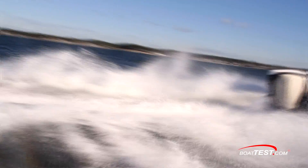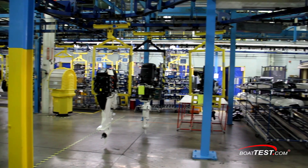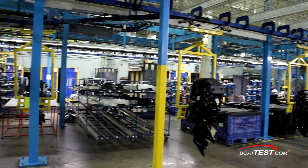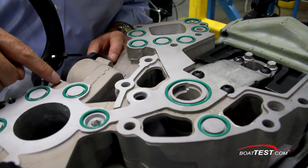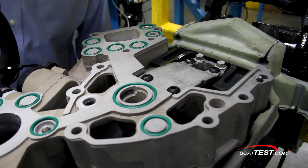Even for novice drivers. Because the Evinrude E-TEC G2 engines were designed with saltwater in mind, increased use of stainless steel and advanced metal treatments were used to reduce corrosion potential. Throughout the unit, a titanium oxide coating was applied to critical surfaces in conjunction with electro-depositive paint for the drive housing for a long-lasting, durable finish.